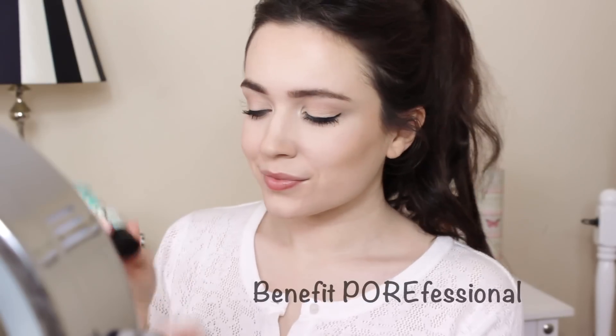To reduce shine and pores, try applying Benefit's Porefessional over your makeup. This is great for oily skin. If you have dry skin, try a refreshing spray instead to rehydrate the skin.